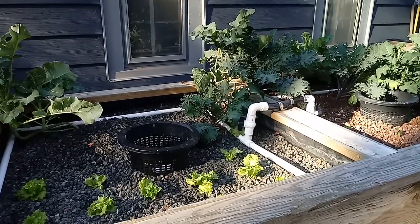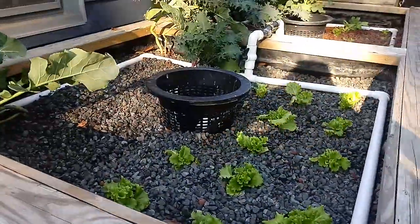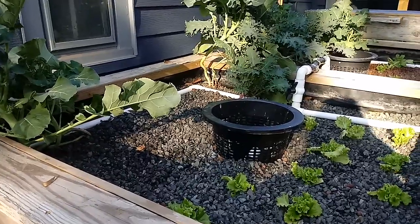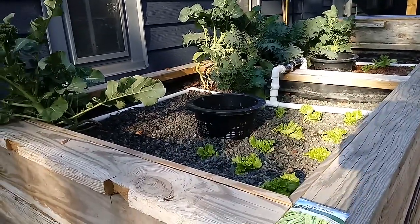What's up everybody, Sam Fleming from 100 Gardens here, and this is our constant flood aquaponic system. There's a lot of debate around which is better — constant flood or flood and drain. I don't really know the answer, but we're running a constant flood here and we've had great results with it.